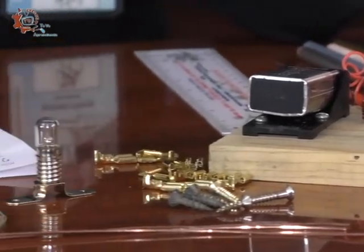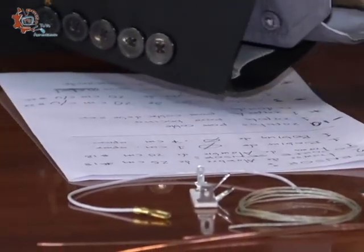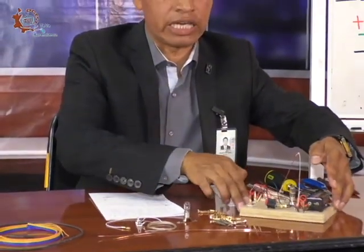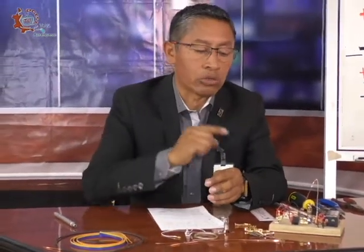I want to clarify — I have already told you that this project, our alarma sísmica that we can see here, is a prototype. The conditions to build it were: it had to work with a battery of 9 volts, and it had to give an auditory alarm and a visual alarm — when it activates, we will be able to hear it and see it.